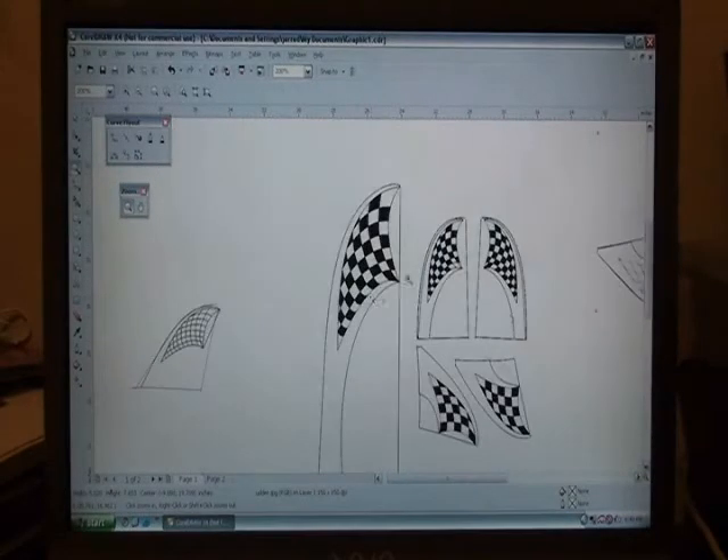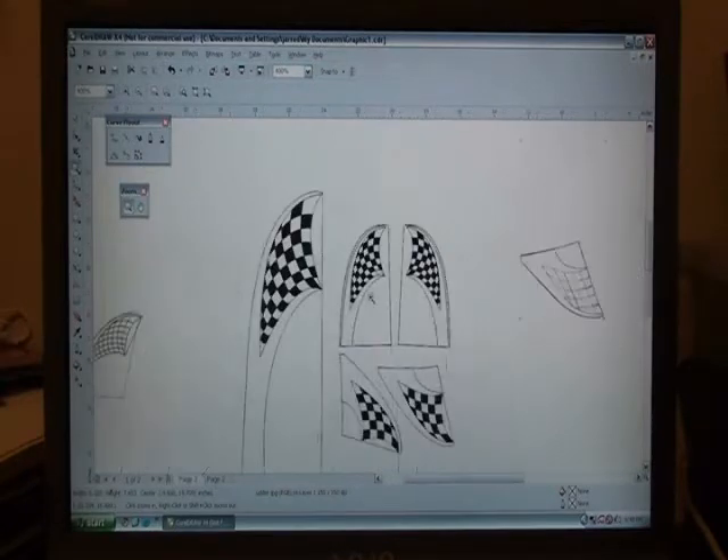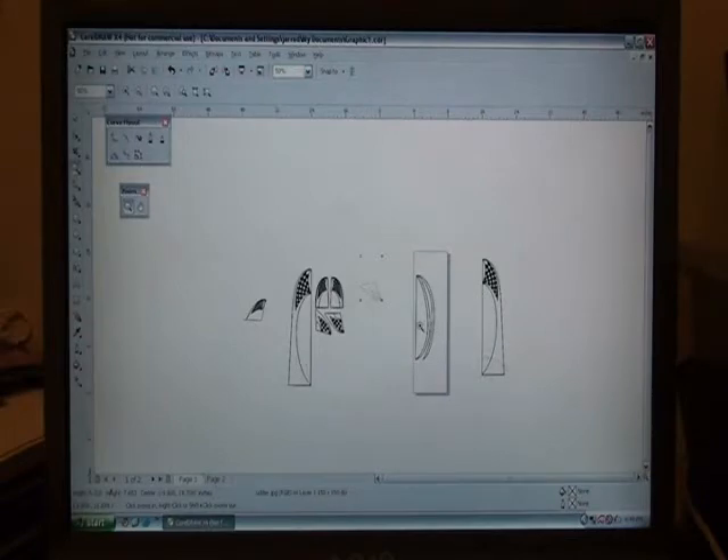If you look at the elevator and the wing, they're the same shape, so I just shrunk the elevator down — I could do that because the edge shape was the same. But the rudder is a different shape, so I had to redraw it. That's how I did that, and then I got the chrome over here.